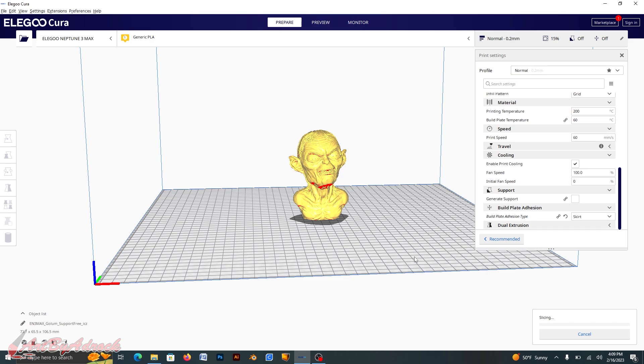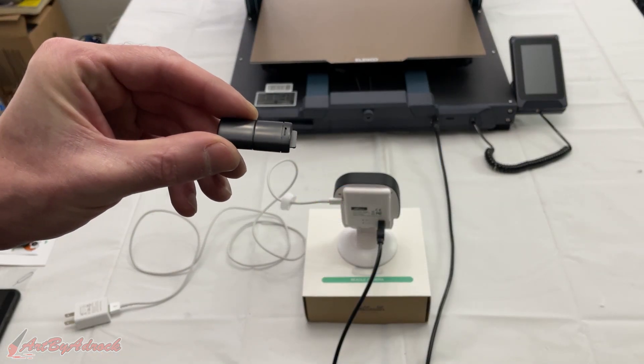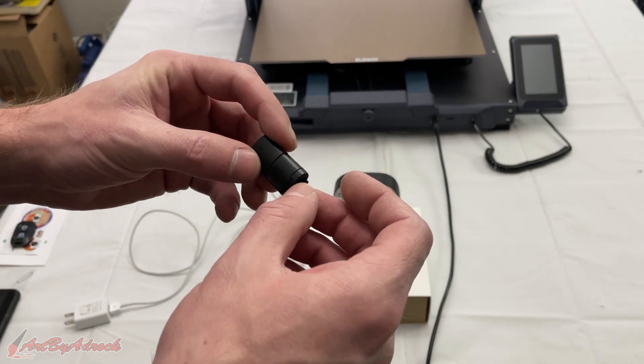It says it's going to take five hours and 24 minutes and use approximately 61 grams. I'll go ahead, save this to the removable drive, and click Save. I'll eject it, and now we can head back over to the camera. Now that I have this saved on the flash drive, all I need to do is take it out and insert it into the camera.